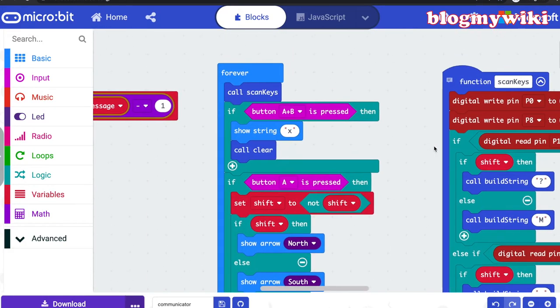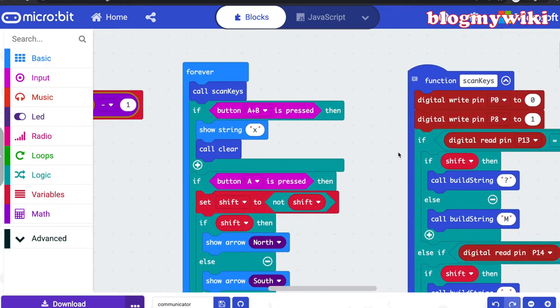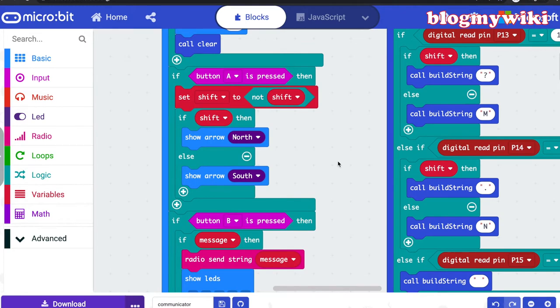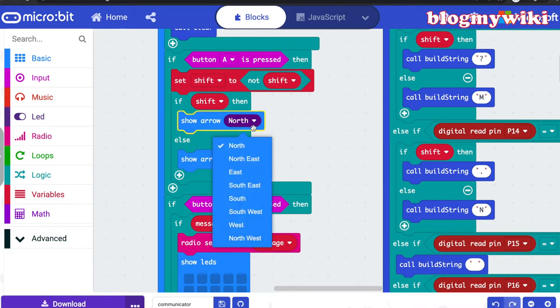The rest of the forever loop deals with the button presses. We can't really use the 'on button pressed' blocks — well, we could — but I've decided to bundle them in the forever loop because it's the most efficient way of doing it when you're doing this kind of scanning. So if button A is pressed, it will shift or unshift.